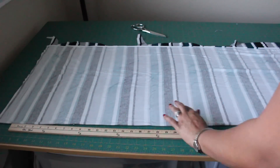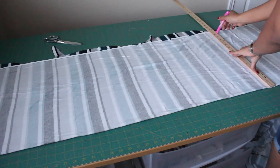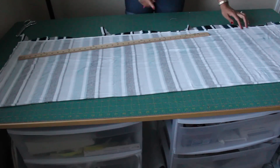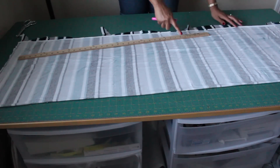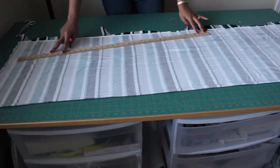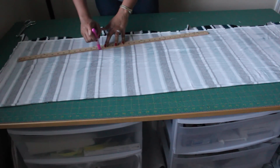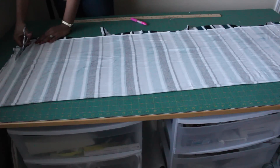Measure your length and make a mark. Now that you've got your waistline and your hemline drawn out, take a yardstick and connect those two lines. Go ahead and cut out your back pattern piece.